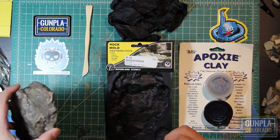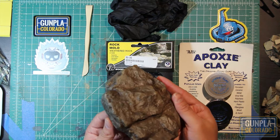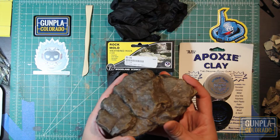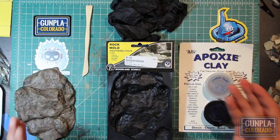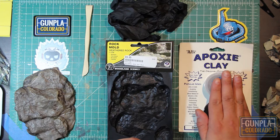I had posted pictures of this first build on Instagram and had a couple people ask me how to make this and how fast it was. I've also got a couple requests from Gunpla Colorado members to make these for them, but it's so simple and fun I thought a tutorial video would be great. All we really need — not including paint — is a mold and epoxy clay.